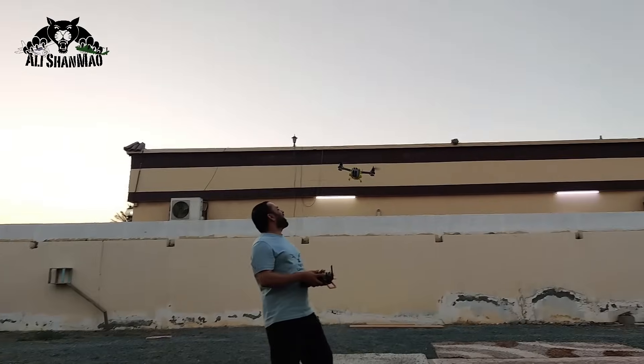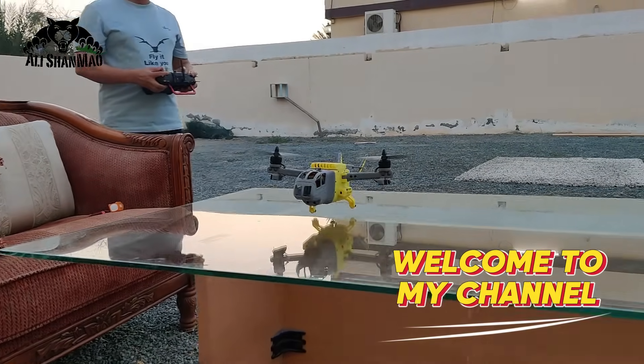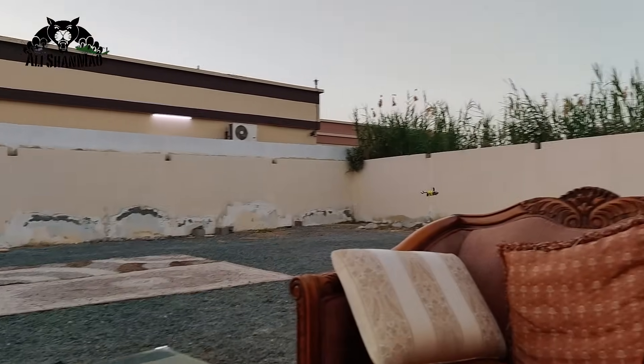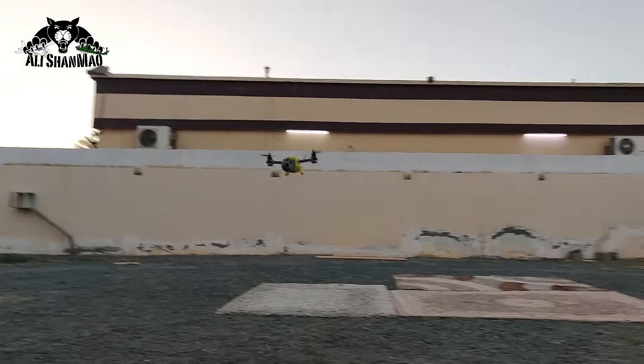Bicopter project! That's a lot of wingback! This thing is aggressive!